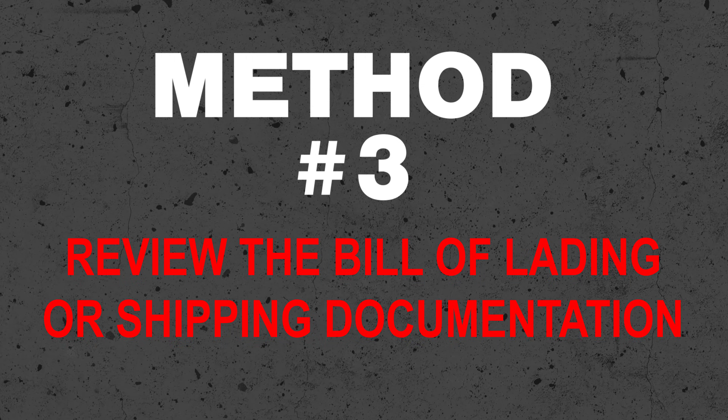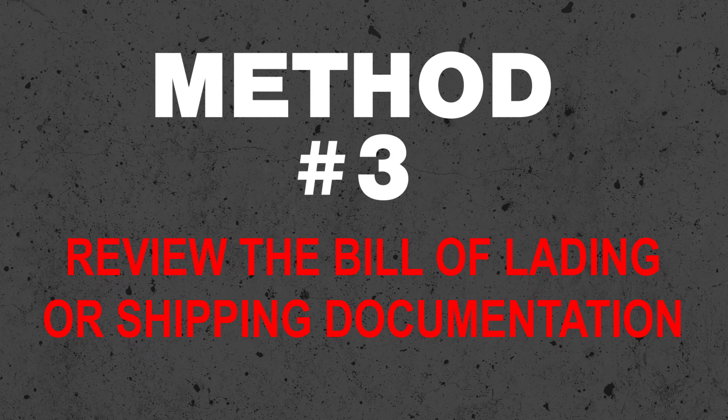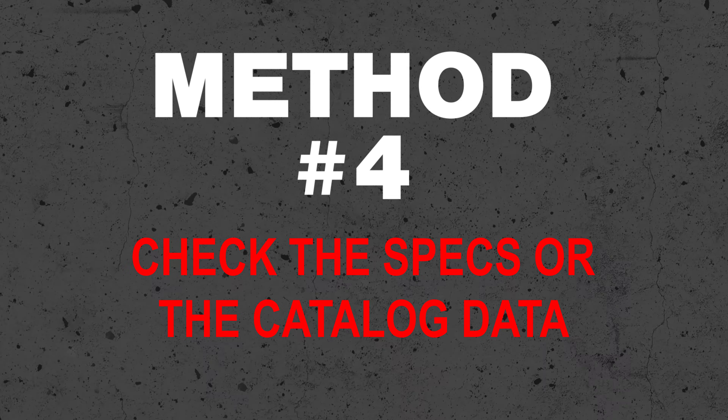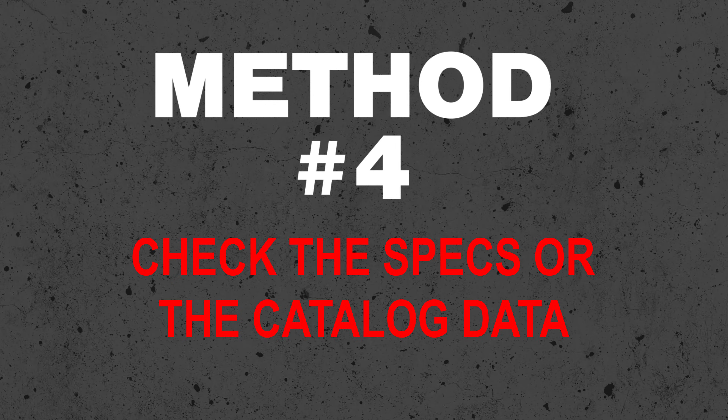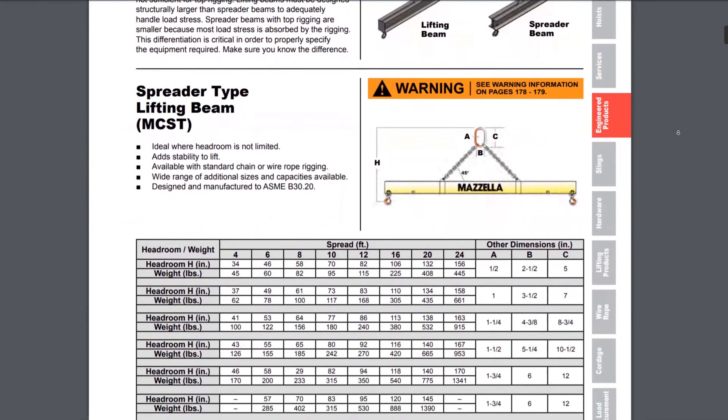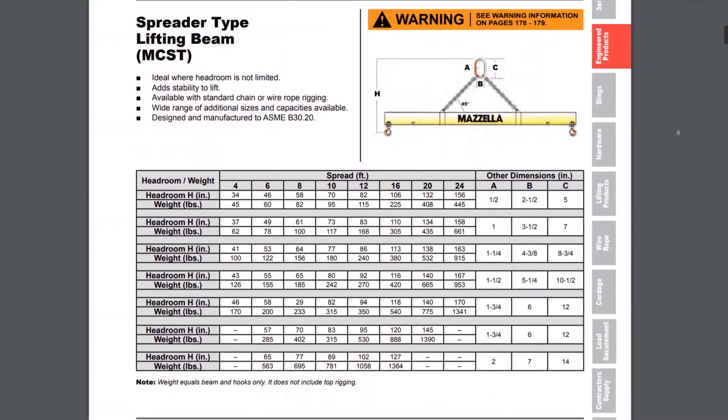You can also review the bill of lading or shipping documentation. If the load was shipped or transported to your location, there should be some type of weight information on that shipping paperwork — it had to go on that semi truck, so you might already have that covered. If the load is a product or piece of machinery, the weight may be indicated on the manufacturer's paperwork, their website, or in a catalog or product brochure. Those are all good reference points to start.